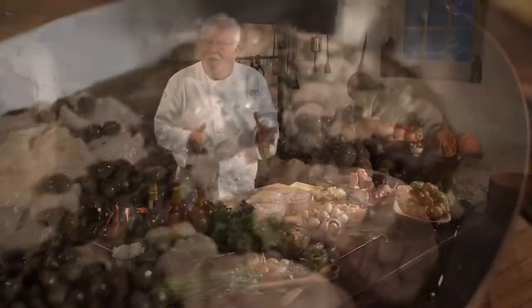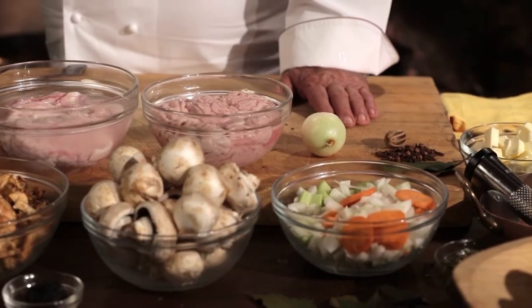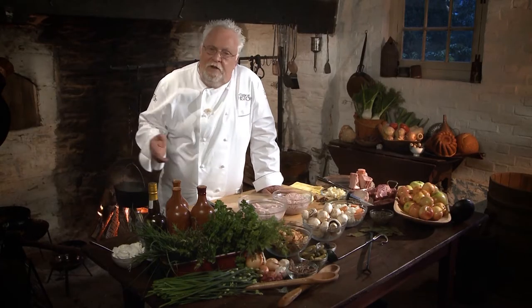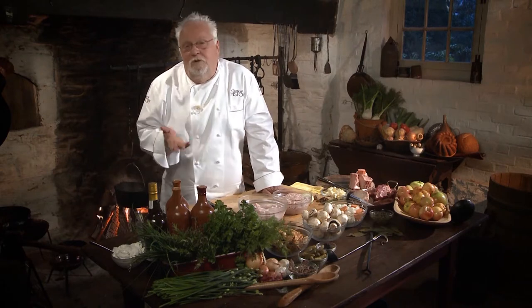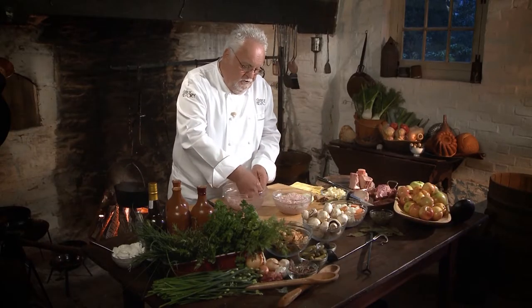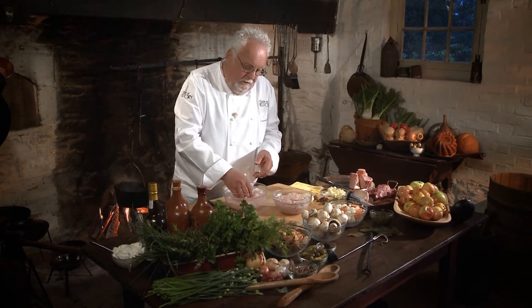No question, calf's brain might sound strange. It's no longer in style with today's diet. However, in the 18th century, it was one of the many dishes always served, including tongue and feet and many other things that we now look at as by-products. What you've got to do when you buy it from your butcher, you have to soak it — lay it in water and change the water frequently.